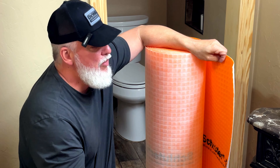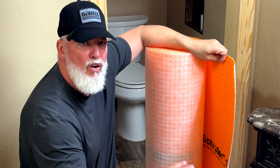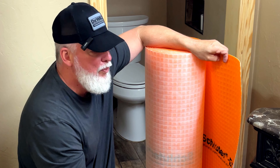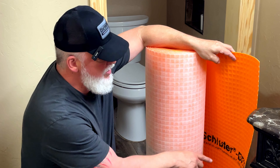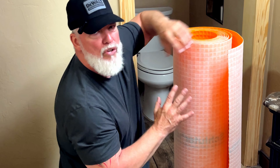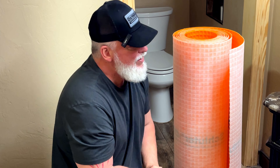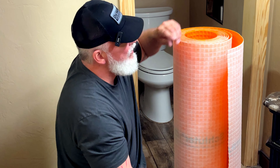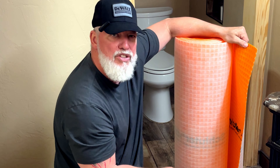It will work great whether you're tiling a bathroom, kitchen, or anywhere else in the house. You should use a decoupler like this made by Schluter, which is the Ditra — D-I-T-R-A — the Ditra system. The roll I bought covers 150 square feet, that's a 10 by 15 room. So do yourself a favor and buy yourself a roll of Ditra.